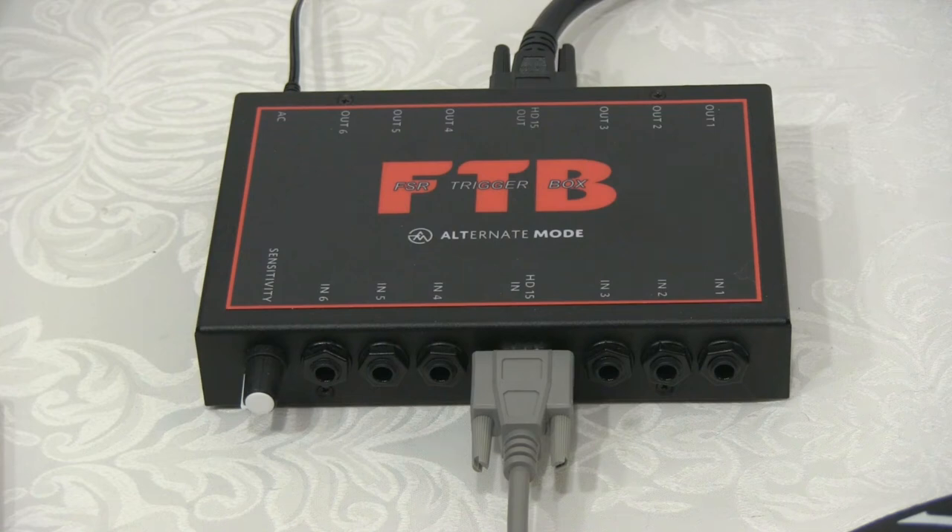Here's the FTB from Alternate Mode. This is a device that lets you use FSR, or force sensing resistor, pads, instruments, and triggers with your drum module or trigger interface. FSR triggers output a resistance when you apply pressure, and that resistance needs to be converted to a voltage to work with your drum module — that's what the FTB does. It converts a resistance value to a clean, accurate voltage signal.